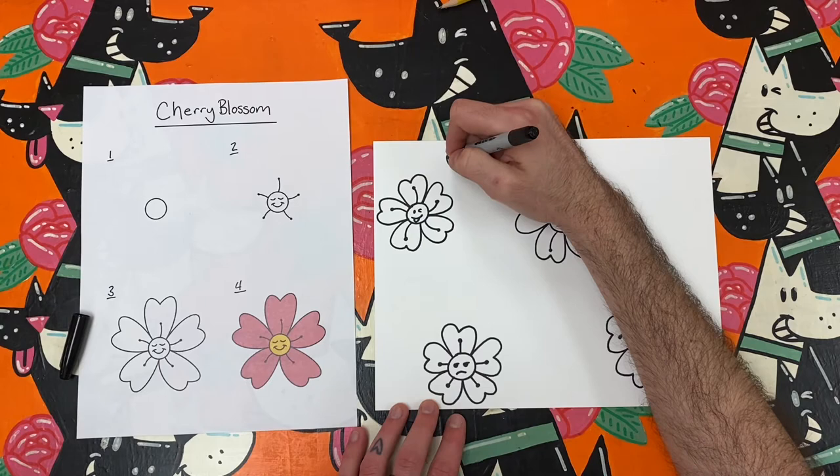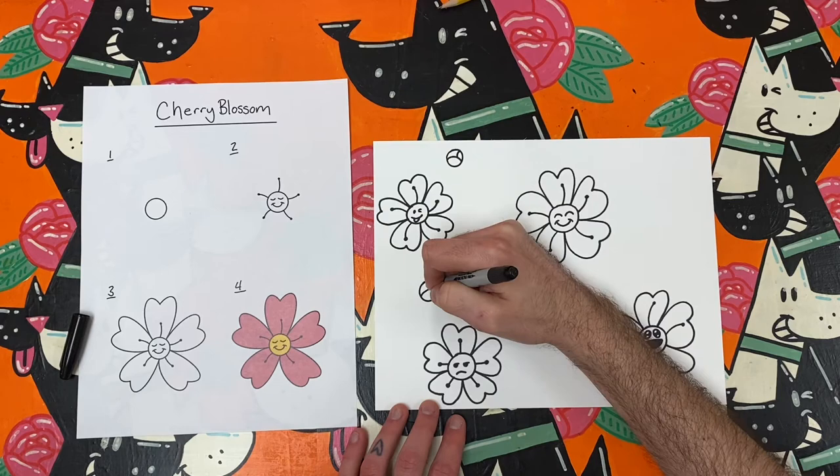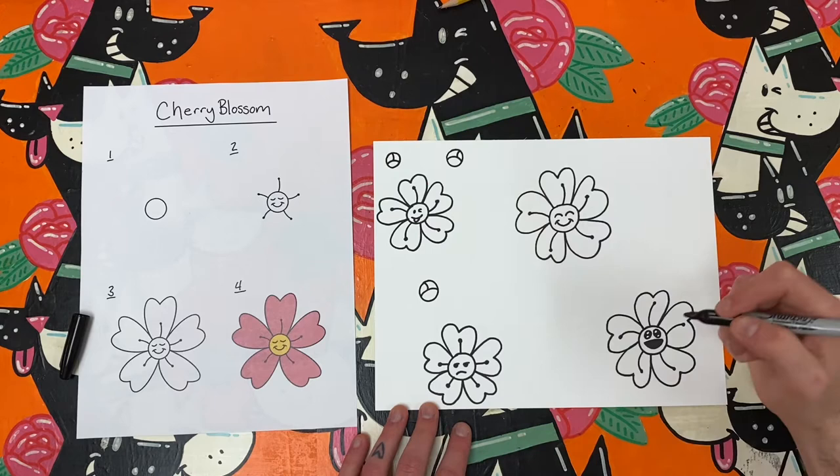For a fun extra detail, I am going to make a few buds that haven't bloomed on my cherry blossom branch. You can draw these too, by making just a tiny circle with curved lines like the letter Y. Check it out.